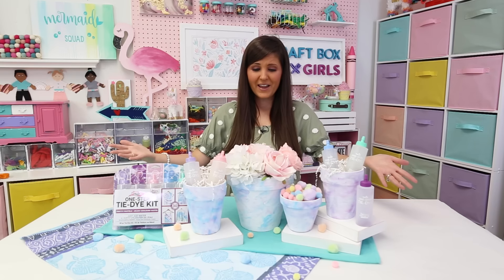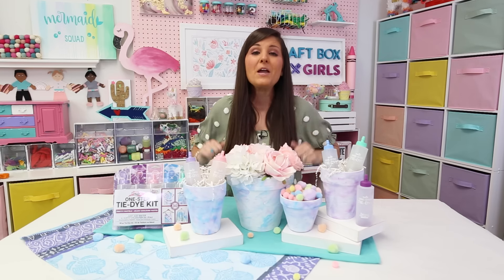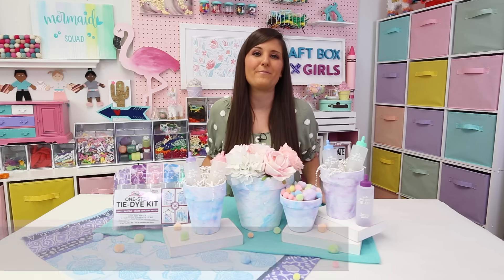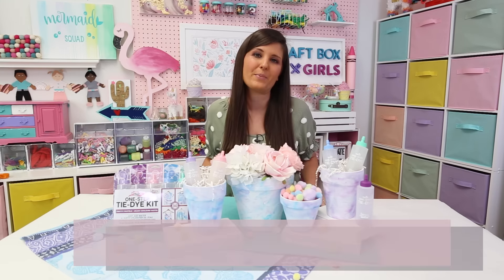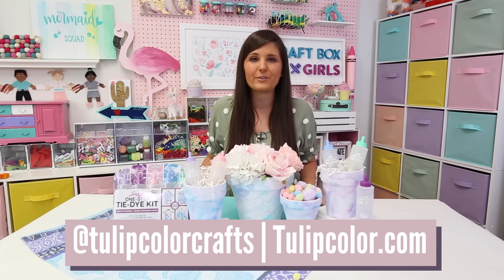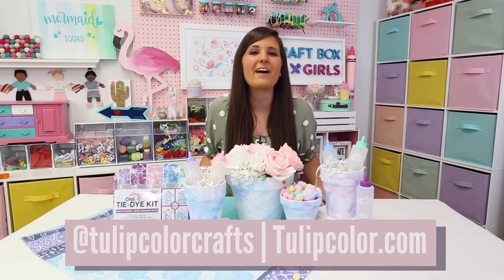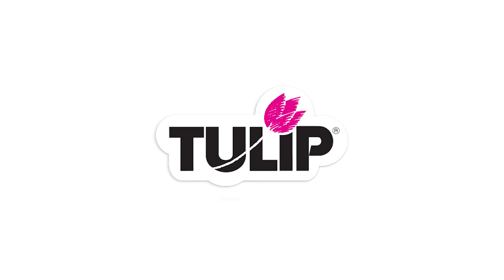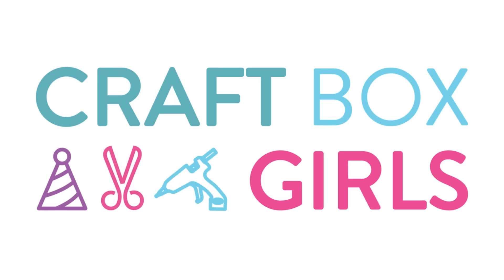I love how these turned out. I think they're perfect for spring for storing craft supplies and flowers. You can find more tie-dye projects over on my website craftboxgirls.com and at craftboxgirls using my favorite Tulip products. Don't forget to check out Tulip's blog and their social media handles for other great projects from creators like me. That's it for today's craft — happy crafting friends, bye!